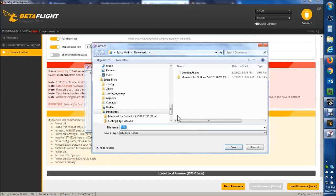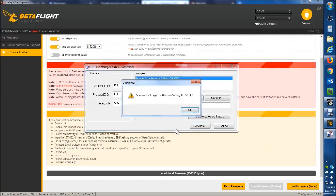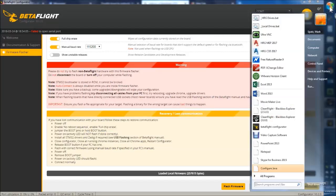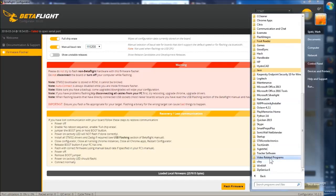Hit generate. It's going to ask me where to put it — I'm just going to save over another one I have in there. Hit save. It says 'successful image made,' just takes a second. Hit cancel. Now I'm going to go back into that folder. There's another program here: DFU SC Demo.